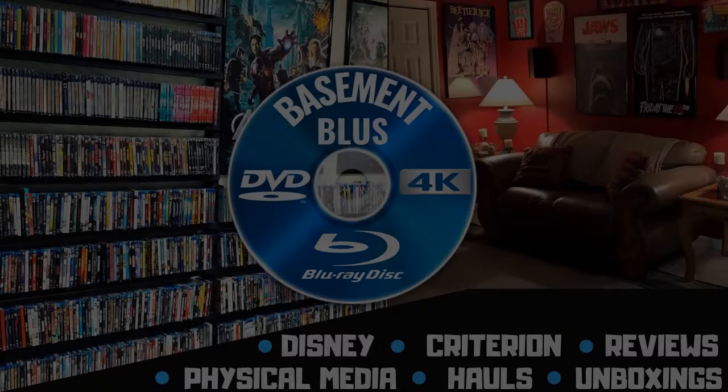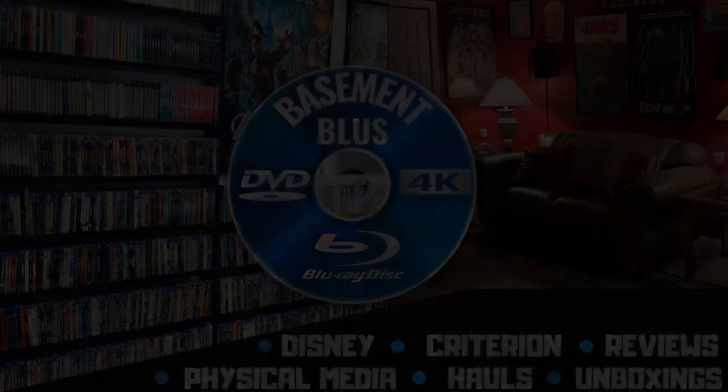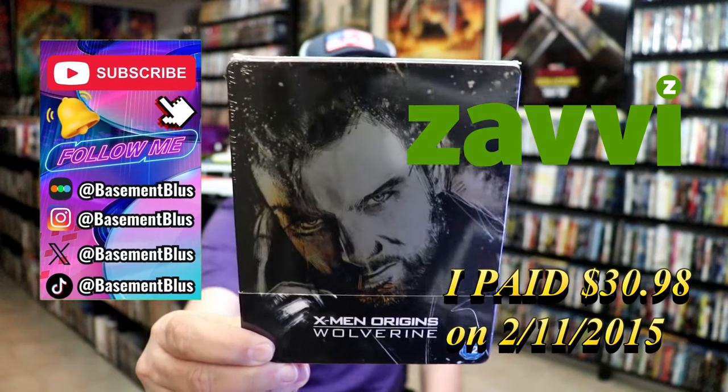Hey, Tony here. Today I'm going to do an unwrapping of the Xavi Exclusive Blu-Ray Steelbook for X-Men Origins Wolverine. So stick around.